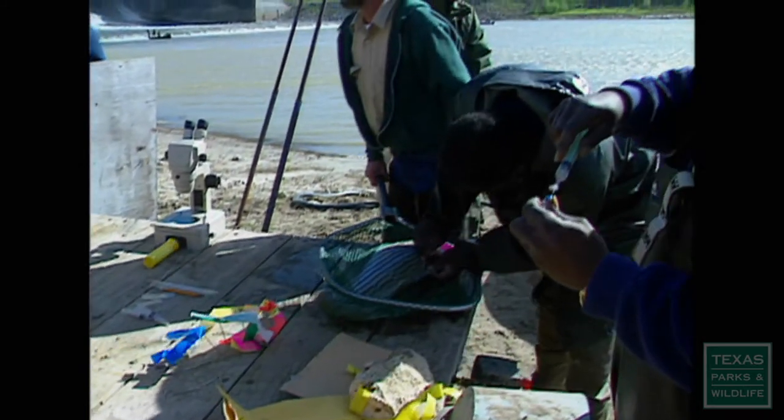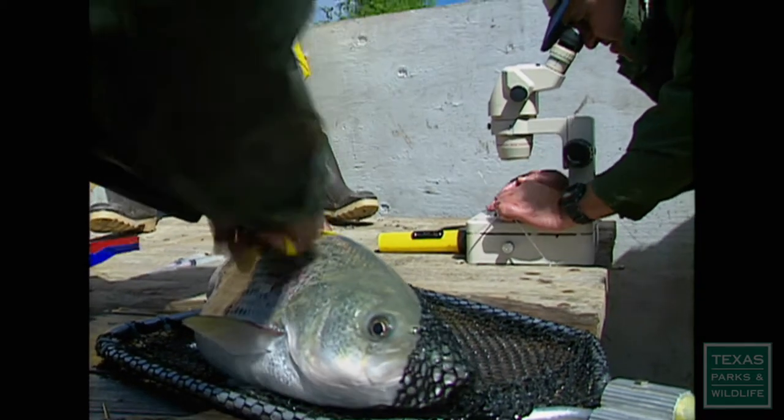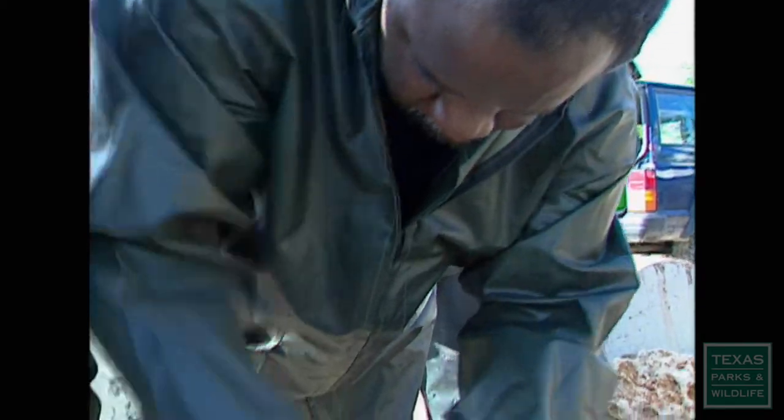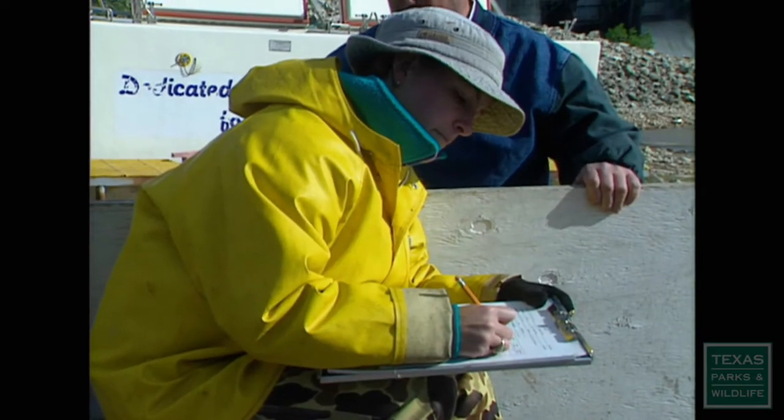Each fish has an individual number and a color code. They're marked with a piece of flagging — maybe two or three pieces — that distinguishes that particular fish, and that fish can be tracked all the way from beginning to end. All males will be yellow.